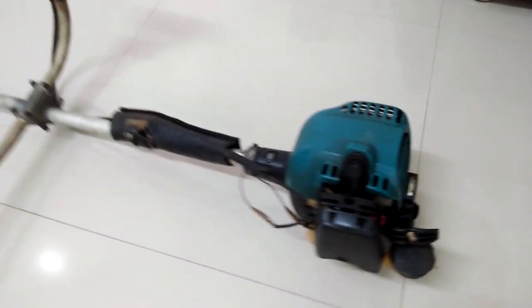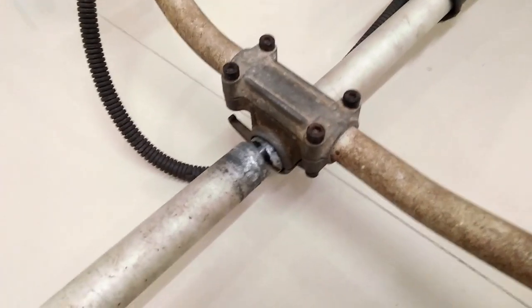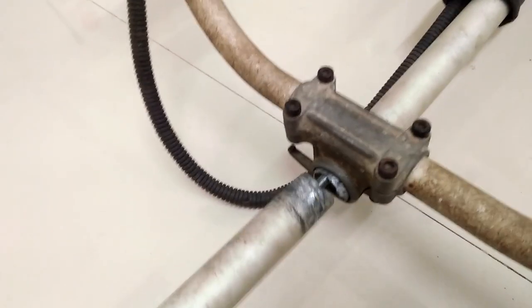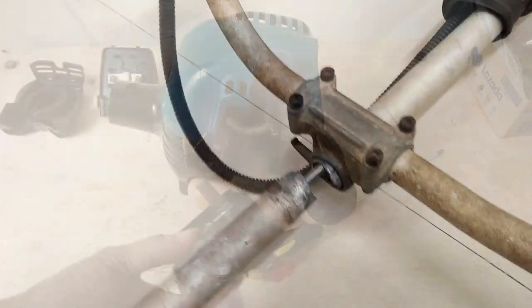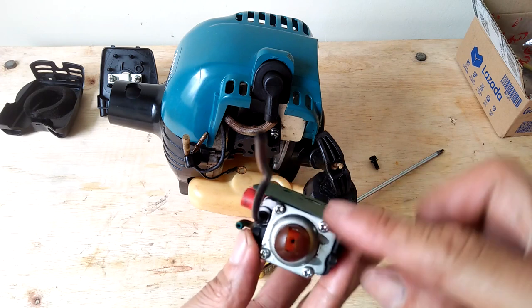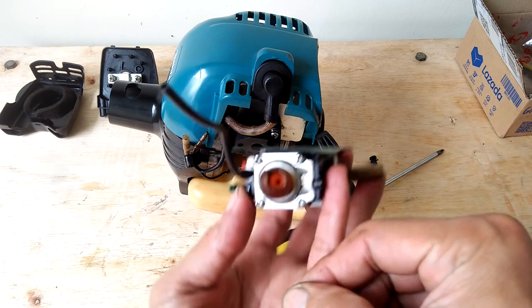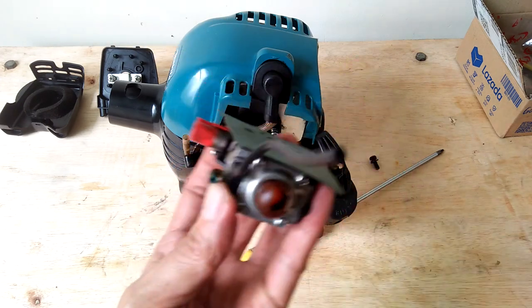Hello and what's up YouTube. I got this weed eater, also known as grass cutter, that nobody wants anymore. It has a broken tube and the cost to replace that is almost the same as a new unit. Aside from the broken tube, the engine is also a non-runner. Looking at the carburetor, the primer pump rubber is tipping off and the fuel hose is brittle.